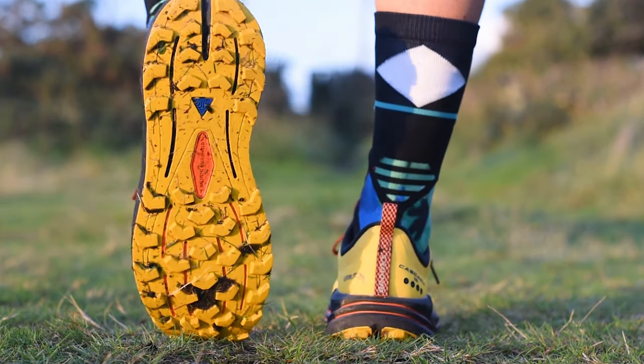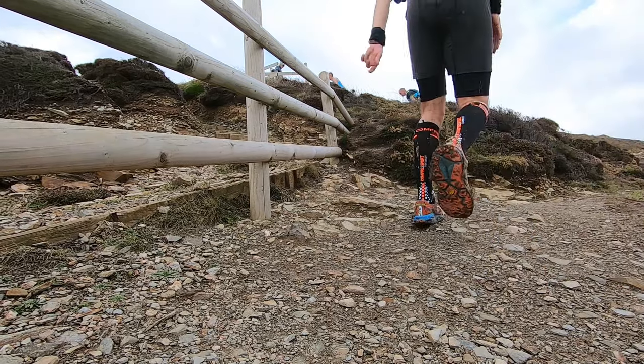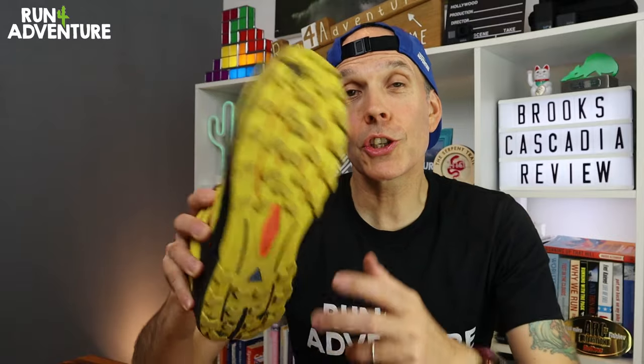Not only has the midsole been beefed up for cushioning, but that outsole has been hitting the gym as well. You now get a much deeper and more aggressive lug layout on the bottom of the shoe — definitely grippy enough to be run all year round, even in the wettest and muddiest British conditions. The Trail Track rubber offers a pretty consistent level of grip on most surfaces. The new ballistic rock shield has performed really well too — good levels of protection, and those vertical flex grooves haven't compromised the midsole flexibility at all.